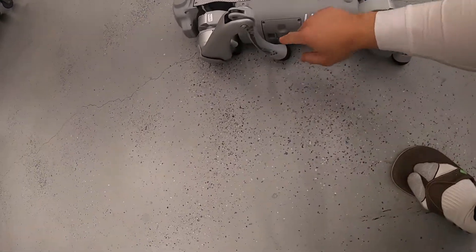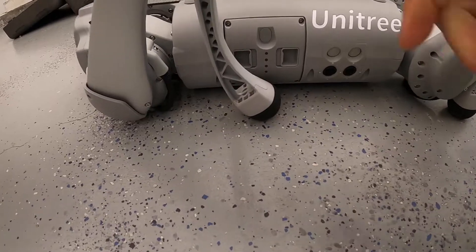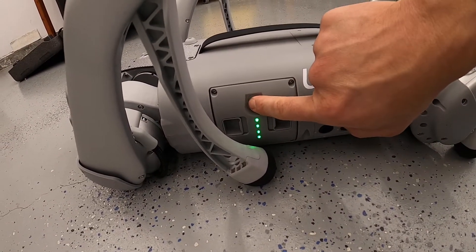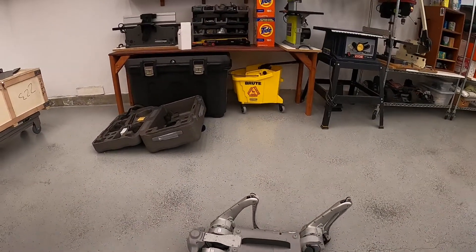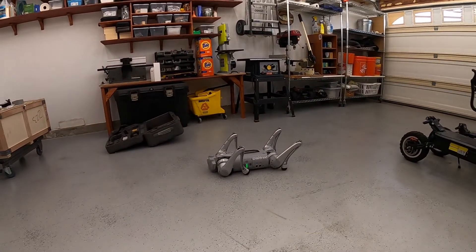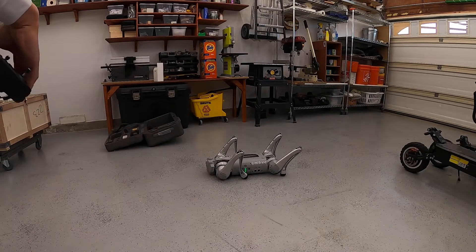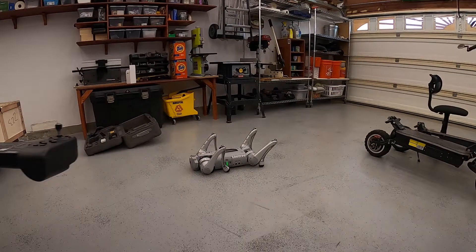Based on what I saw in the video — there's a YouTube video on how to start this up — it looks like you just press this button and then hold it for three seconds, and it's on. Alright, this thing is on right now. Let's see what happens.